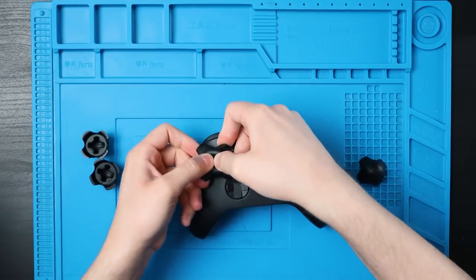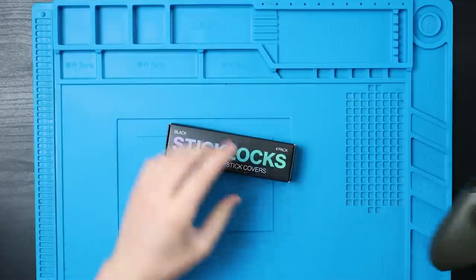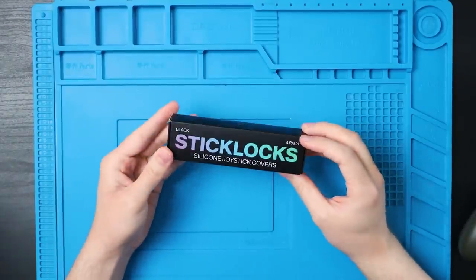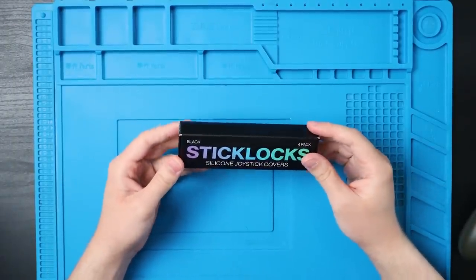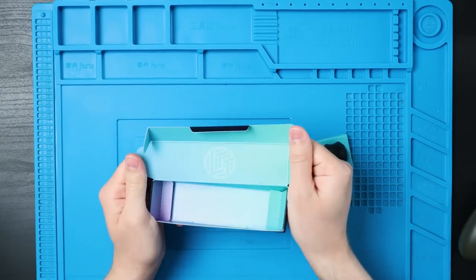Not just seeing if they fit on all of those sticks, but if they can survive flopping around in a backpack. But still, we should start with my first impressions. We're here to see if these are actually worth a crap. That's a really cool box — I was gonna just yeet it, but I love this box. Nice packaging always makes me happy.